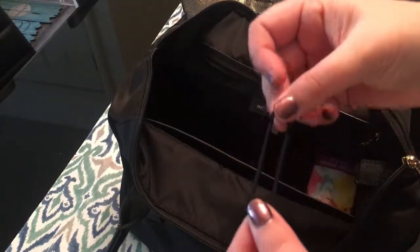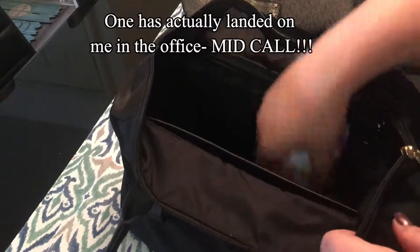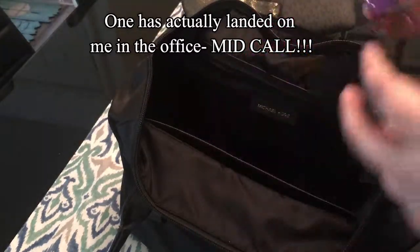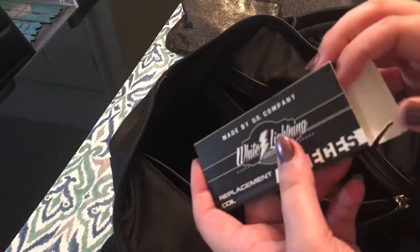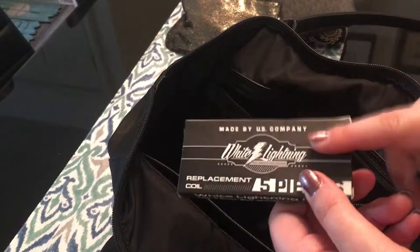Then there's a hair tie — doodle, hair tie, whatever you want to call it. Disney Princess Kleenexes, because you never know when you need a Kleenex. And then the rest of it is garbage that I have to sweep out. These are my coils for my vape — yes, I vape. I try not to be douchey about it, but if you vape you always need a good coil on hand.